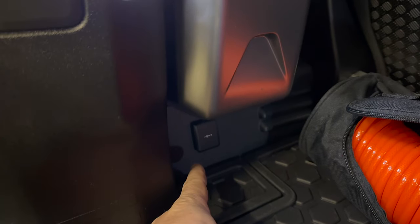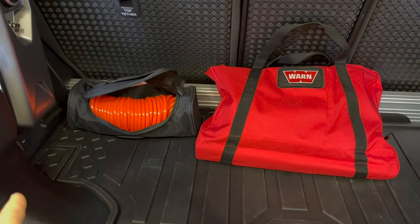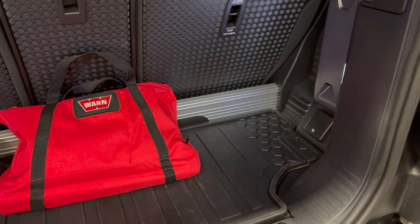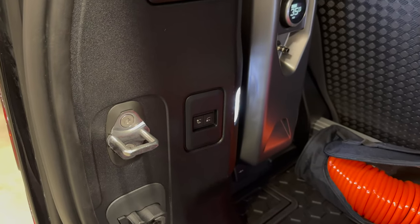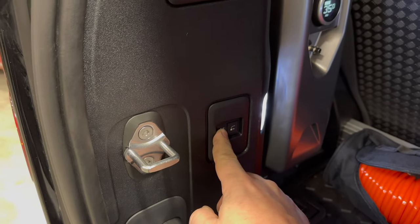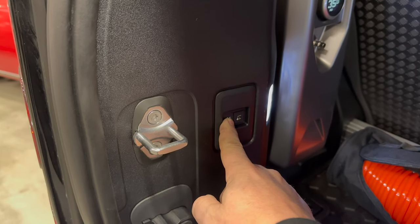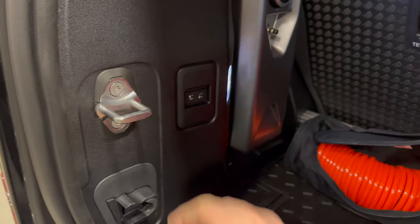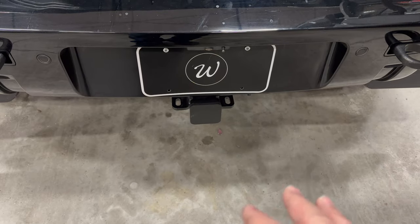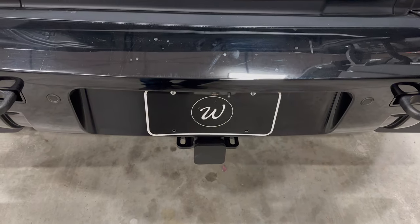Down here there's a 12-volt power outlet, so if you want to put a fridge back here, you have both 12-volt and AC voltage available for your camping fridge. This truck has air suspension, and you can lower and raise the back of the truck right from here, which is helpful if you are using a trailer. You can lower your trailer hitch, get the ball off, move your trailer back, and raise and lower it right here — you don't have to pull forward and back.